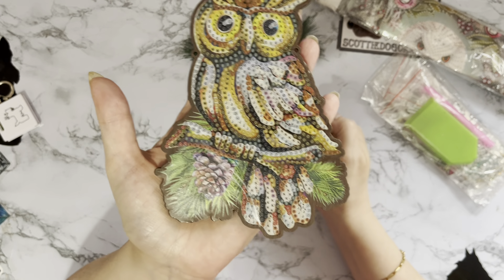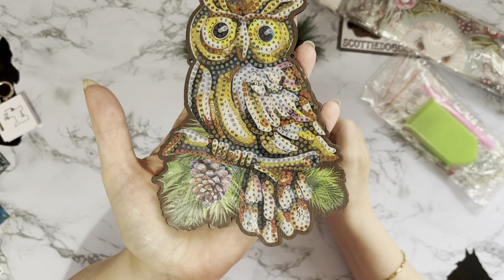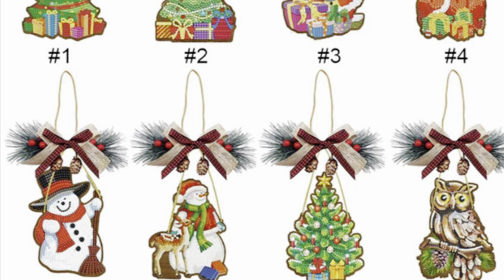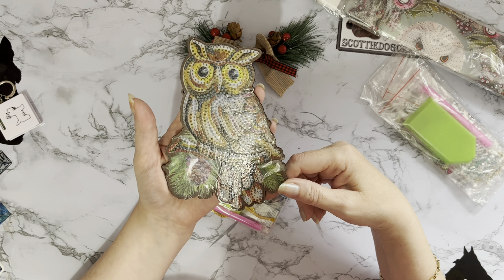So now you want to see what this is. As you can see, it's wooden. And again, it doesn't really show up on the website — I do think you need to see these things, which is why I love making these videos, because I can actually show you what they are. Look — it's an owl sat in a fir tree.